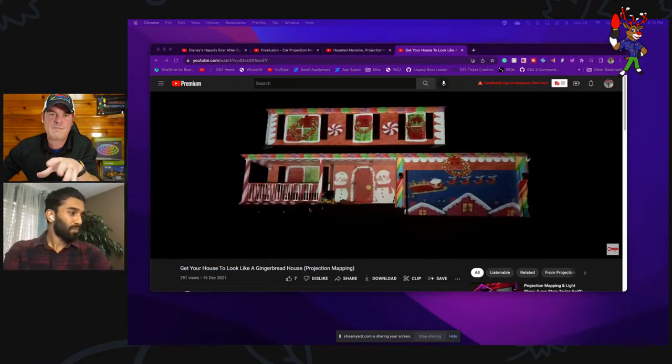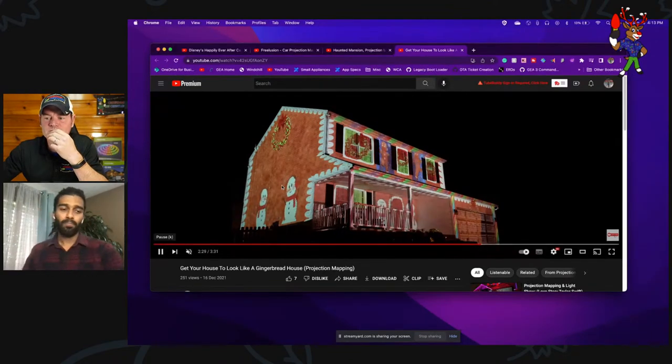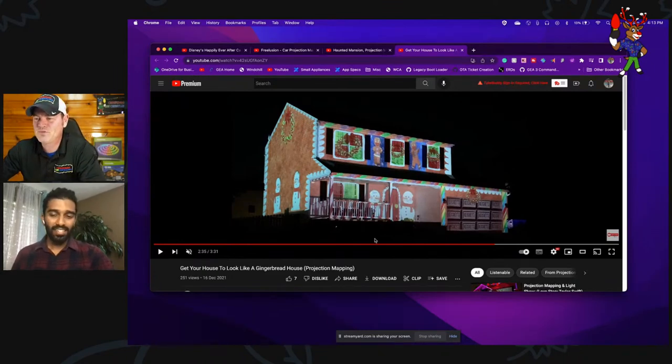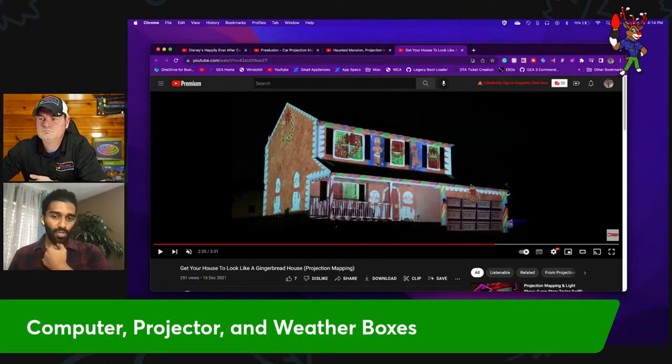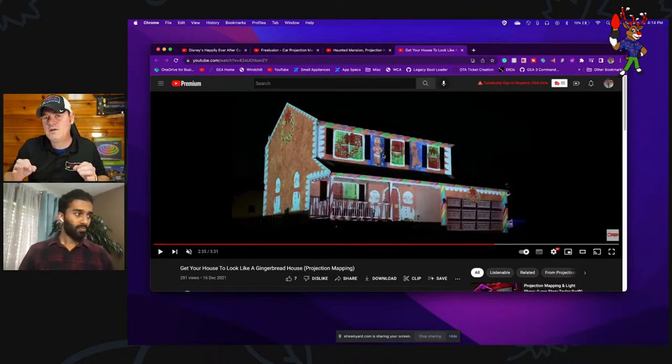To start this whole process, what equipment is needed? The very basic requirement is a projector and a laptop. You need to figure out a place where you can get adequate coverage of your entire house, and that location has to be fixed — that's when you map the house. It's called a mapping file; it's just outlines of what your projector sees. Once you do that, the file is saved and you don't have to repeat the process. Then you jump into your video editor, create content, and play it like any other video file.